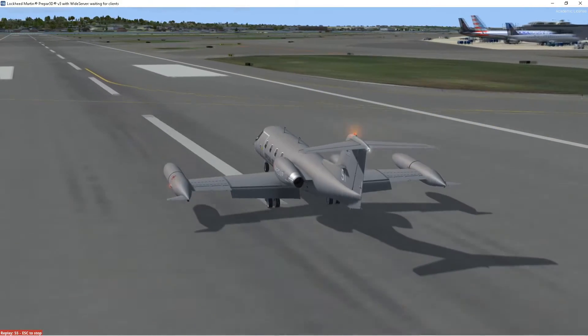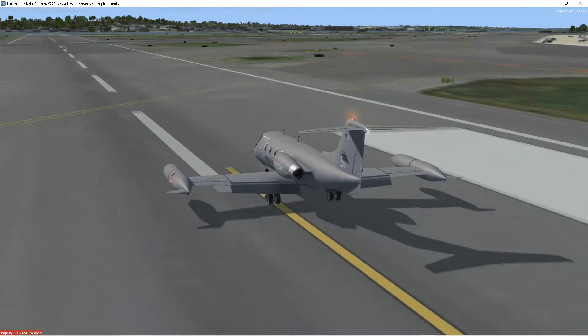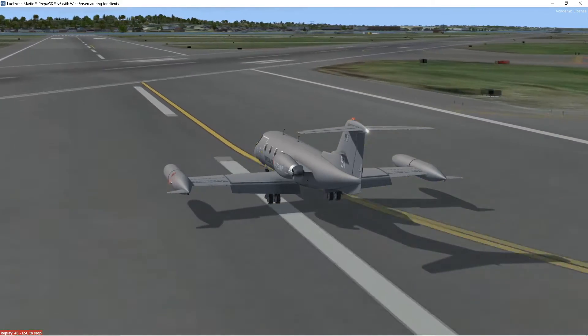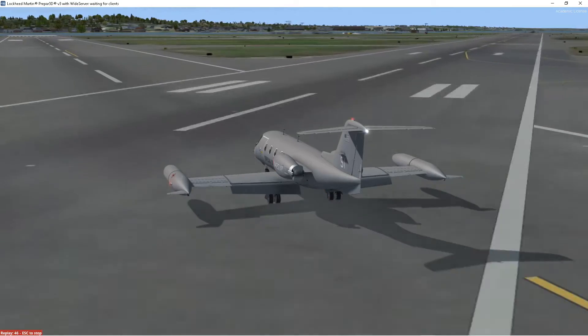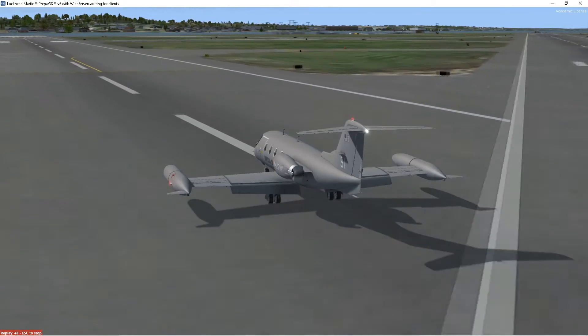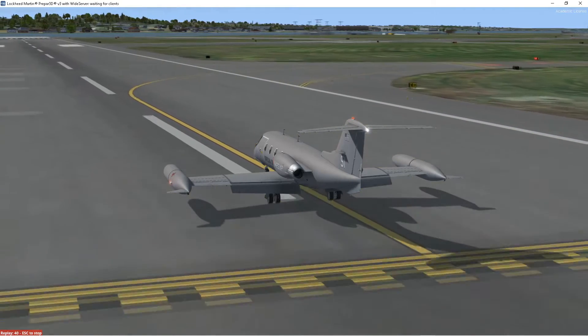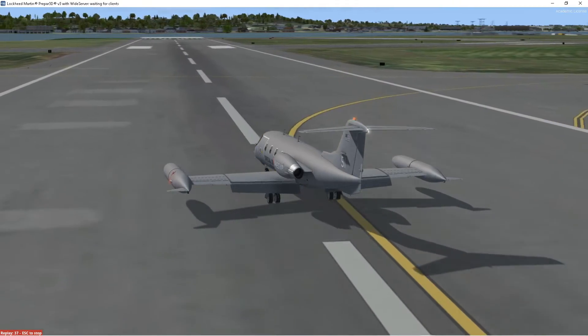I've noticed that in replays for the Xtreme Prototypes Learjet, you can actually see the thrust reversers and the flaps on the replay. With some other planes you don't see them, so I think it's a plane or add-on thing and not a simulator thing.